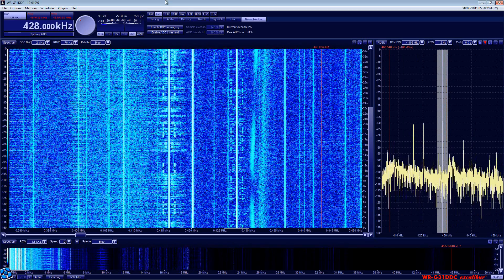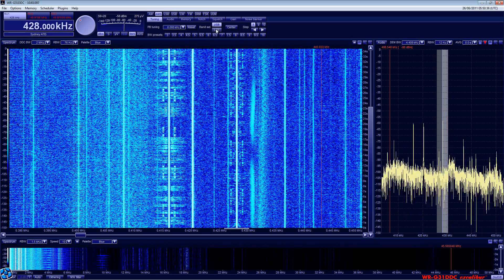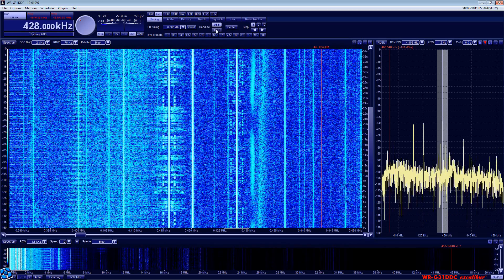As you can see, we can eliminate some noise by reducing the demodulator bandwidth, and in synchronous AM by deselecting one of the two sidebands of an AM transmission. Pretty cool, huh?